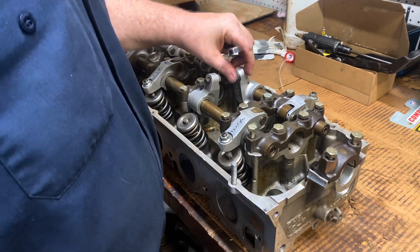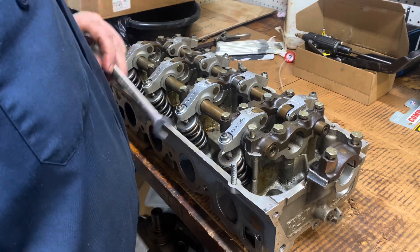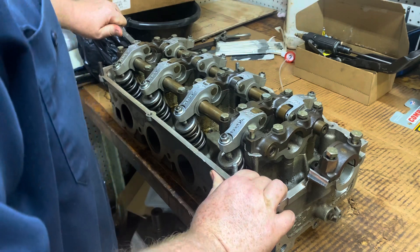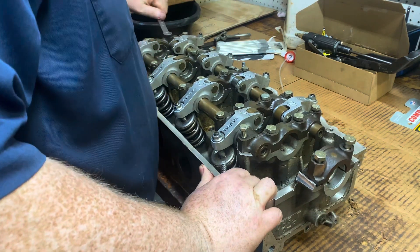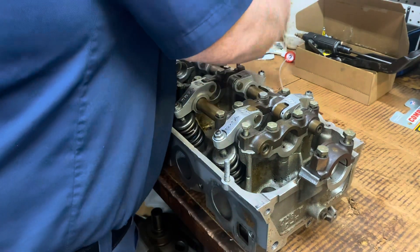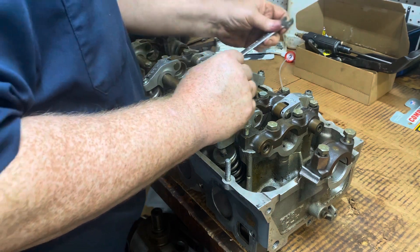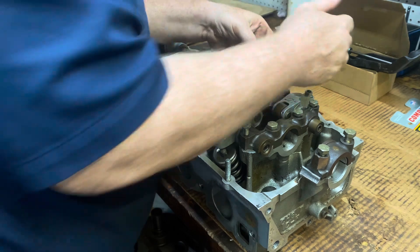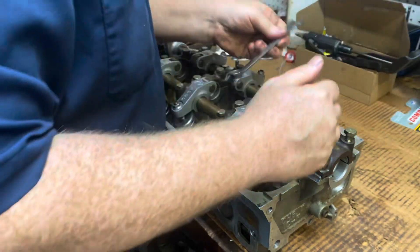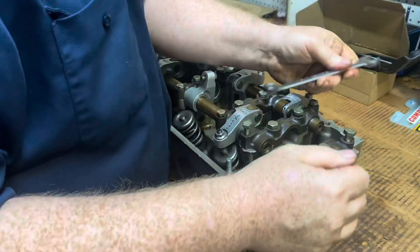So what I'm gonna do here is we're just gonna take these heads apart and just check everything out. These heads came off of a running engine and they look to be in pretty good order, but you just never know. So we'll go ahead and take the valves out and clean them up real good and just make sure we don't have anything wrong with them. You can't just put them on and go.